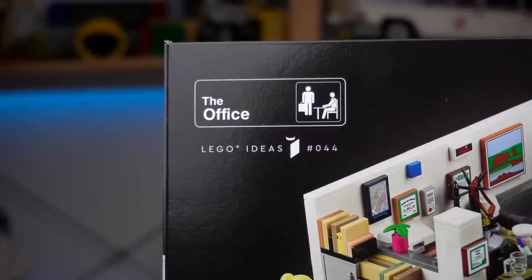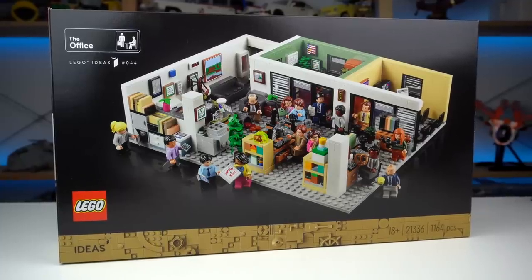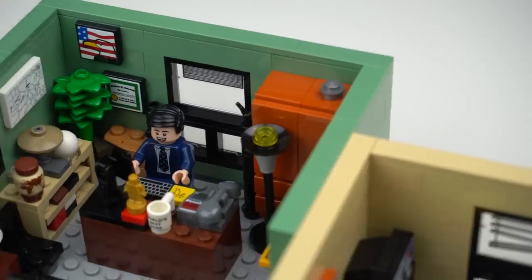The latest set from the LEGO Ideas theme is The Office, and I'll be completely honest with you guys — I thought, oh my god, another sitcom based LEGO set? I hate this, so much better things to go for instead.